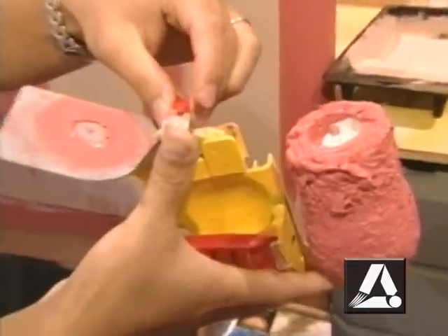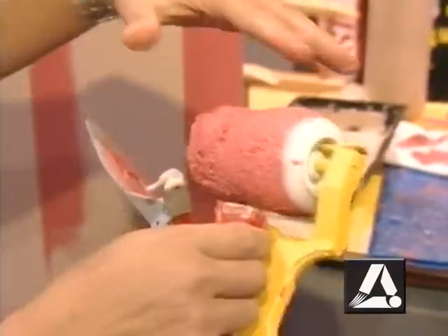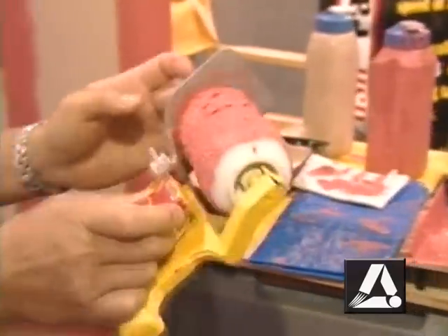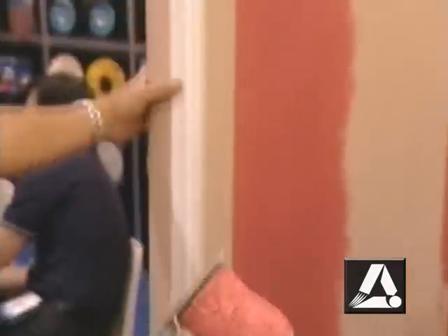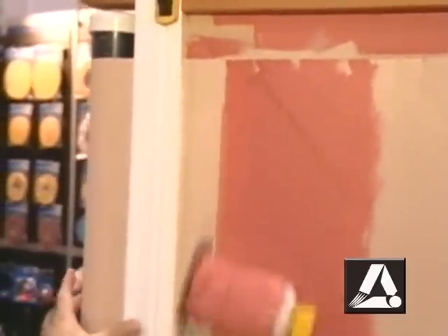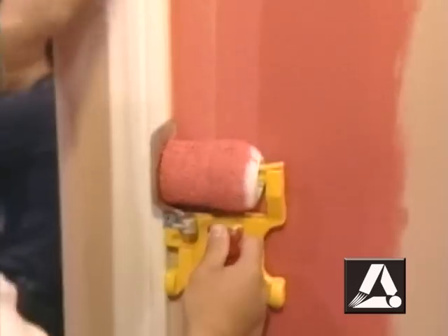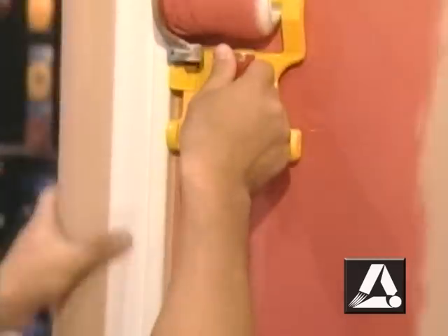The way it works is the brush fits right here on the shield behind the roller. You put paint on the roller like this — just load it up nice and good, saturate the roller. Close your shield. You come up to your edge, like let's say this is a door frame or window frame or ceiling or whatever else you want to paint up to. And really all you need to do is put the roller on the wall, roll down, roll up, roll down.